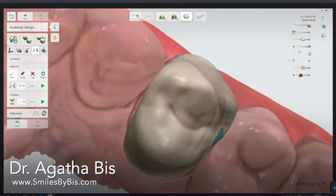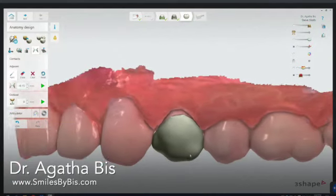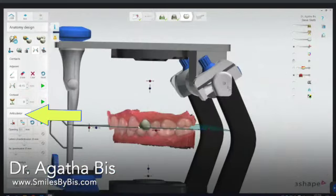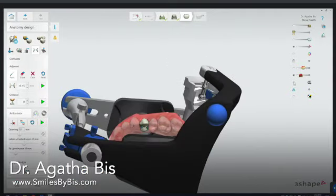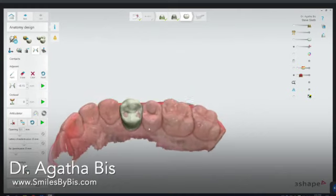Here we have a very nice initial design. I'll click on the articulator function and add the lower teeth — this is where you can see the chewing cycle and where the teeth are contacting prematurely. You can see there are quite a few interferences I don't want, especially on the crown in working and lateral movements. You can either adjust it yourself with the wax knife, or I'll adapt the design and let the software take care of it. If it's getting really thin, I can add a little material here.